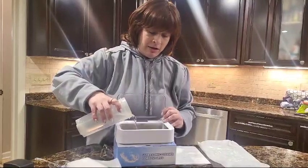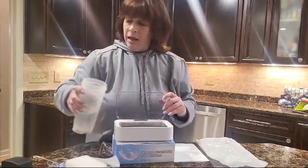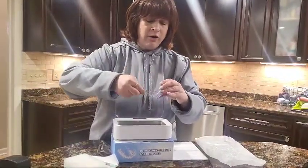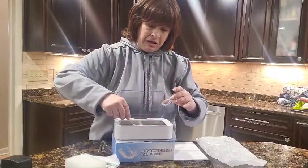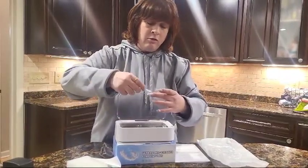You just need to put a little bit of water in here. There is a max line — you won't see it in the video, but just don't fill it past the max line. I'm going to put a little bit of soap in here. If you're using it for dentures, it's better to use a dental supply cleaner.